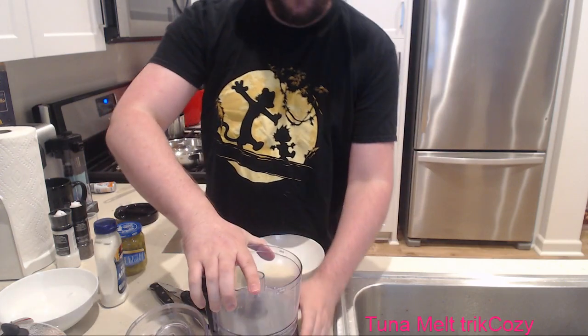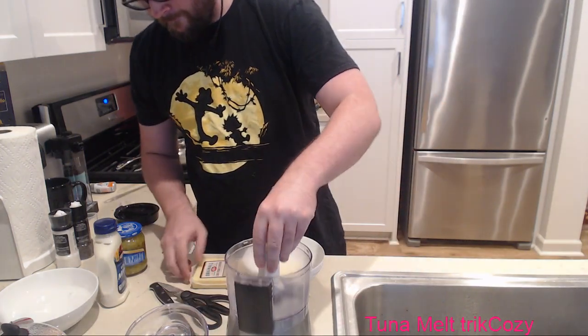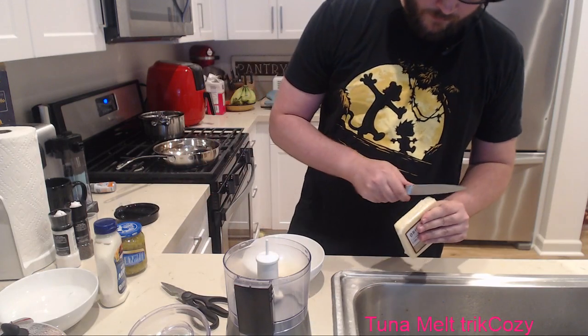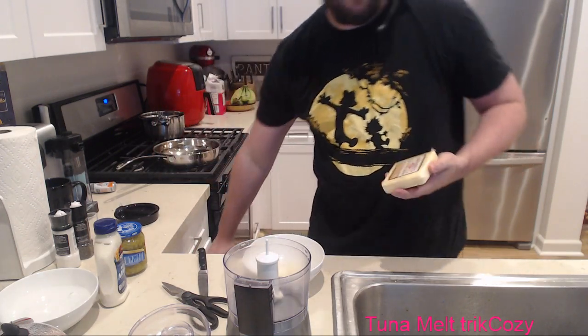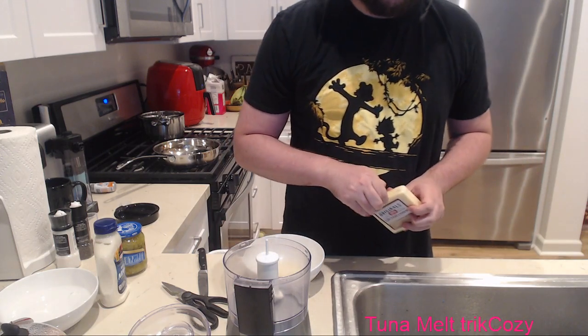I think our eggs are almost done too - we have time to cut one more. Let's try the Gruyère real quick. It's between a Gouda and a mild cheddar. Hey, Hollaback Girl!